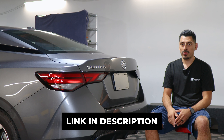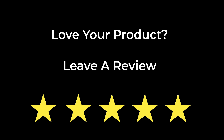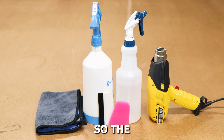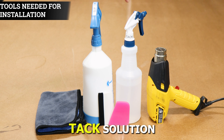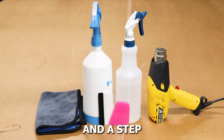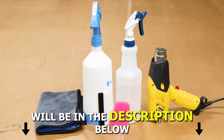If you like the product, the link will be down below. The tools you need to install the tint kit will be slip solution, tack solution, a heat gun, a squeegee, and a microfiber towel. A step-by-step guide to create the two solutions will also be in the description below.